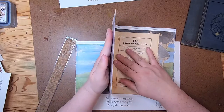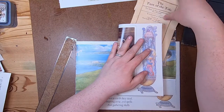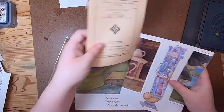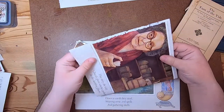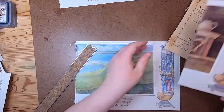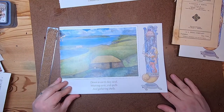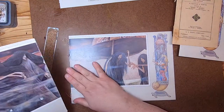Let's see — if we fold this here that should be okay. Might have to do a little trimming but not too much. I'm going to leave this alone because I might use it as a tip, and we'll keep grandma. 'Down to earth they steal, the eerie evil spells and gathering shells.' Yeah, this one I think I will also keep.